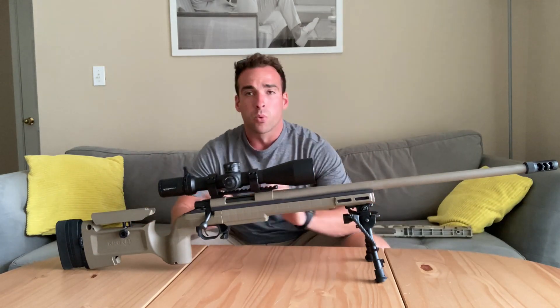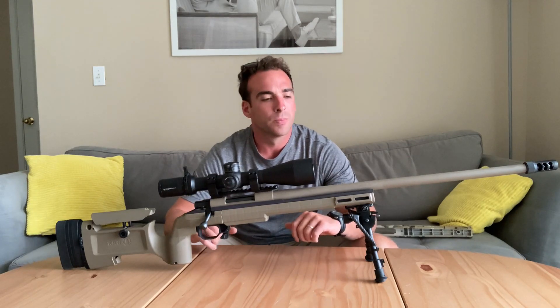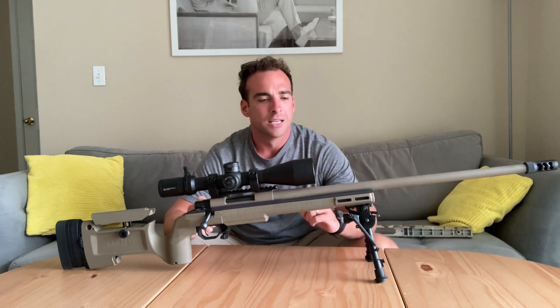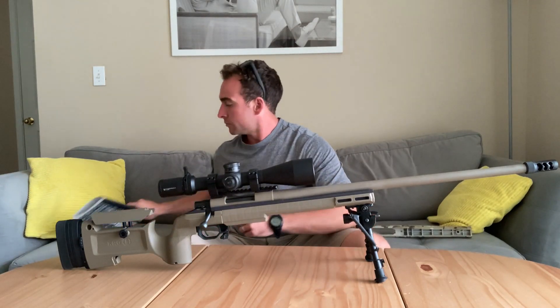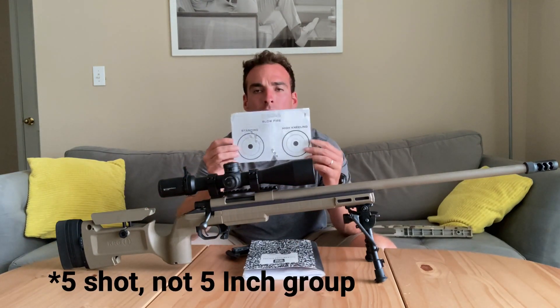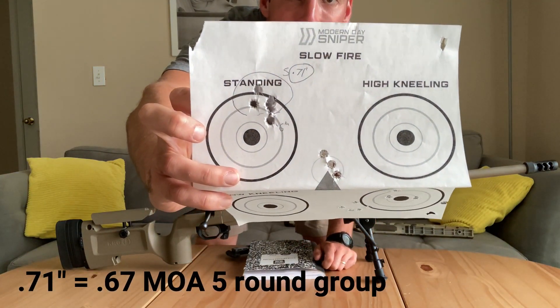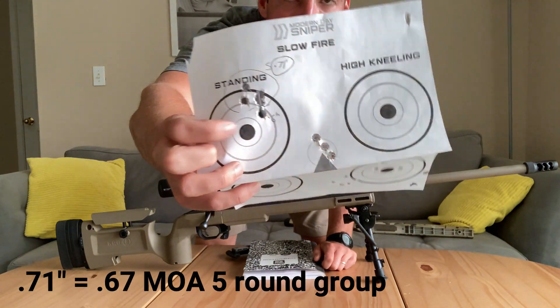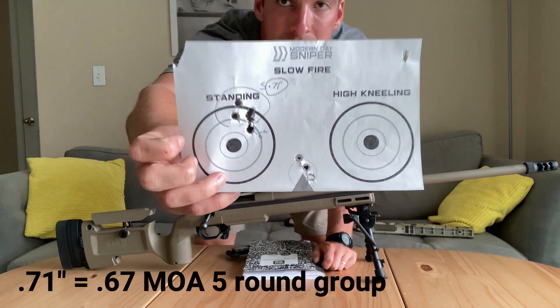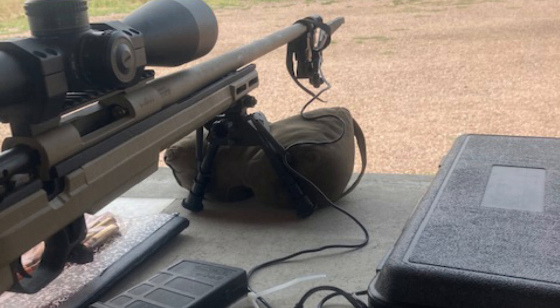That made a world of a difference in terms of group size. We went from like one and a half inch groups down to — I just shot one today at about 0.71 inch group. There was a six-shot group; I don't know why I loaded six rounds, but I was getting some muzzle velocities, so I think I just wanted to get as many rounds as possible.